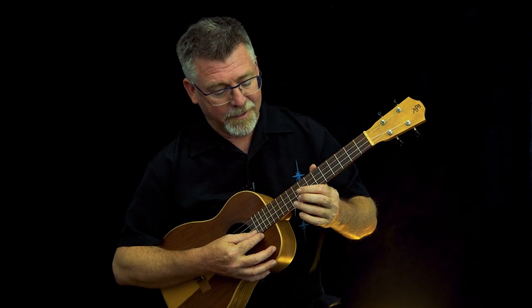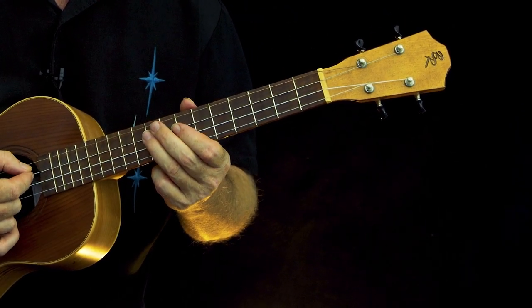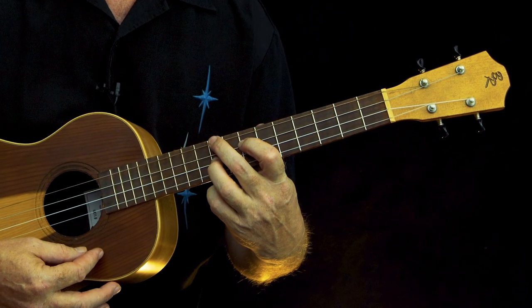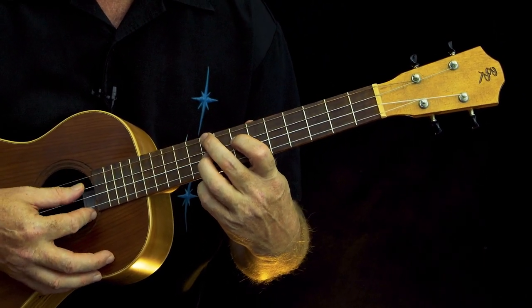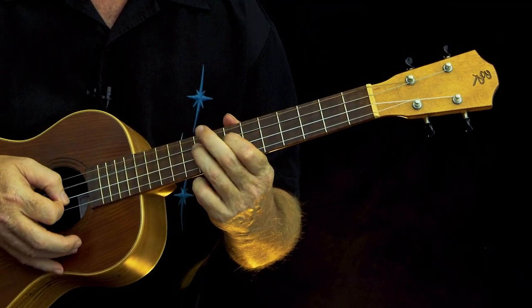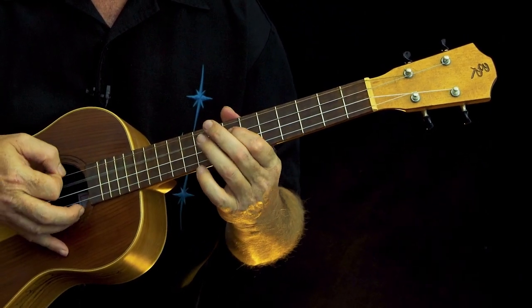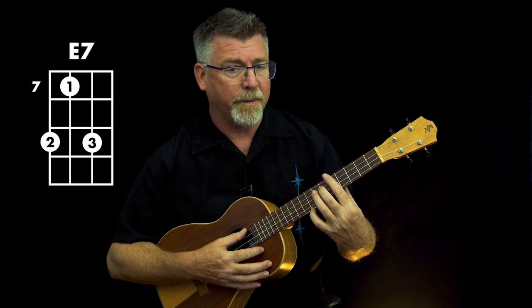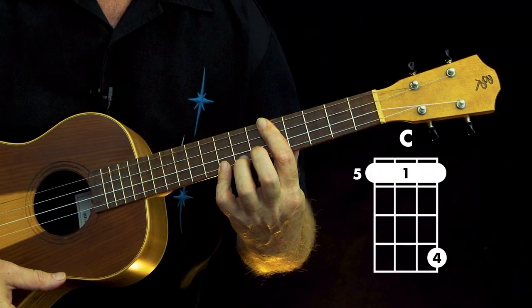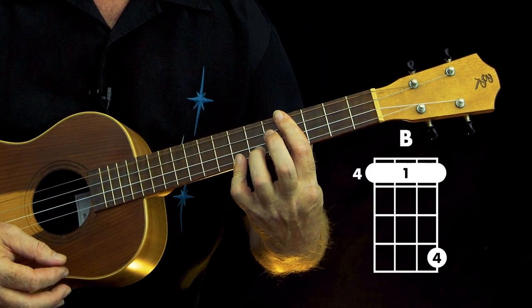My ukulele's getting away from me — I don't have a strap, I need to hold it tighter. So that's how I would play it if I was in this part of the neck, but if I want to play that riff up here, that's as much of it as I'm going to get. So I need an E7 chord that's going to be easy to reach — and there it is. That's nine seven nine zero.